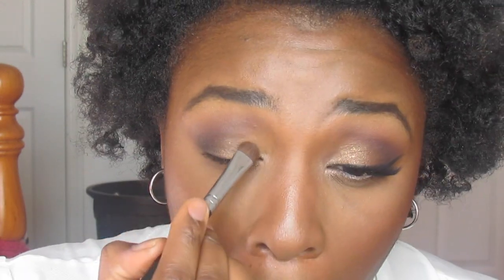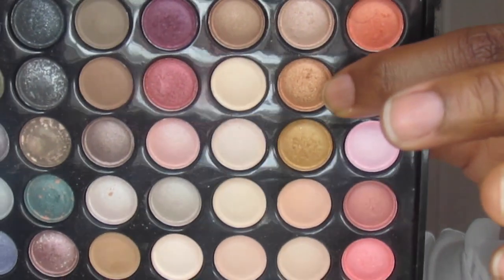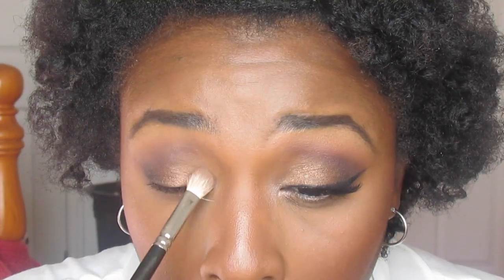Once that's done, I'm going to go ahead and put a brownie goldie shade all over my lids before putting this coppery light goldie shade on, highlighting my inner tear ducts with a champagne shade.